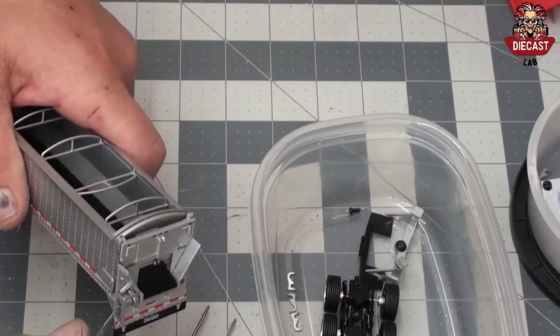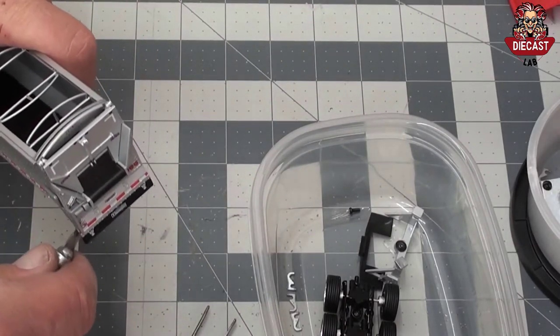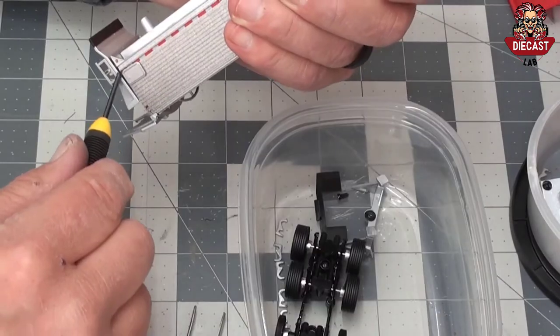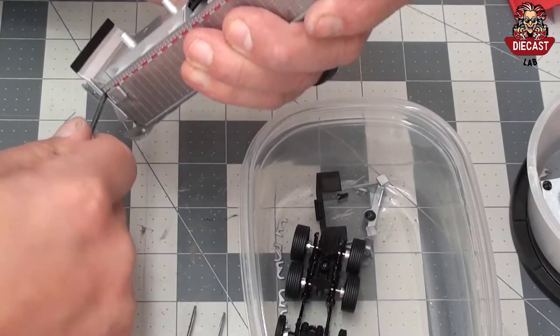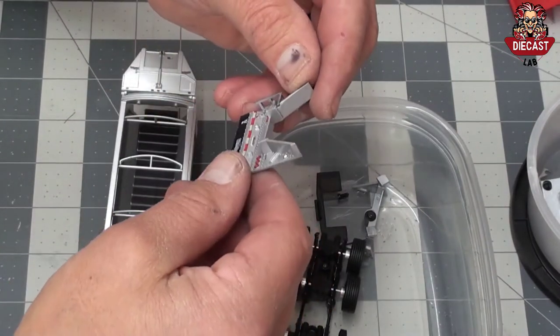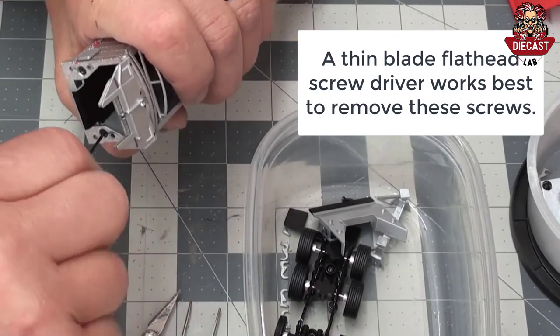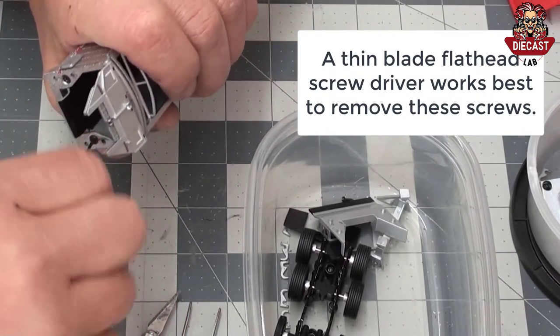To remove the rear chute, place a knife between the two pieces of die cast and pry gently. There are two screws at the rear of the trailer hidden by the chute. Once the chute is removed, remove the two screws that hold the rear of the belt trailer assembly in place.